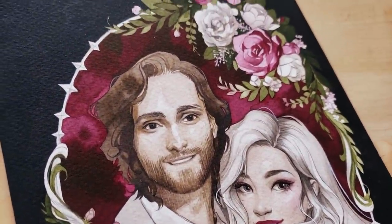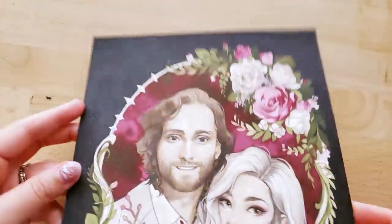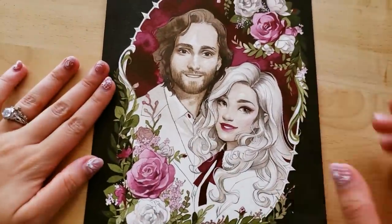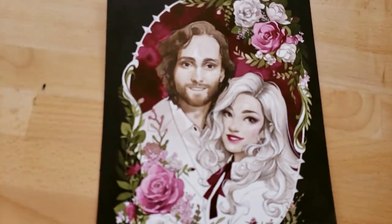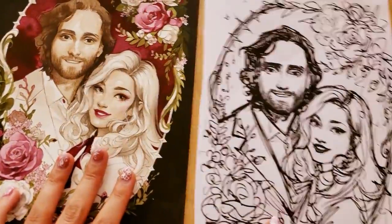Hey guys, I am finally crawling back to my social media presence after a two-week-long extreme fatigue episode, which I can only assume was something like a recharge period from a gargantuan amount of social interactions on the days leading up to and following my wedding, which was absolutely perfect, by the way, and I will talk about that a bit later.